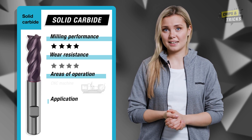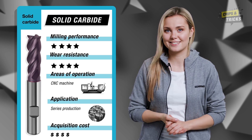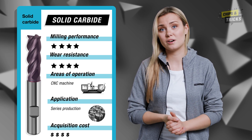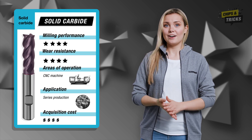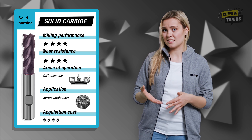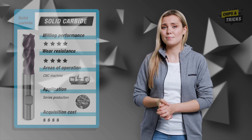Solid carbide milling cutters impress with shorter machining times as they enable you to achieve higher feed rates and cutting speeds. In addition, solid carbide milling cutters are significantly more wear resistant. This means that you not only cut faster, but also for longer. Although solid carbide milling cutters are more expensive than HSS milling cutters, they are very economical. They are used on modern CNC machines and are particularly suitable for serious production.